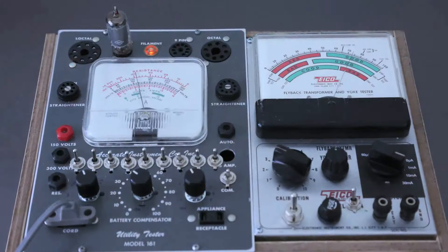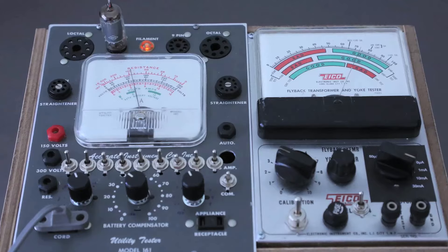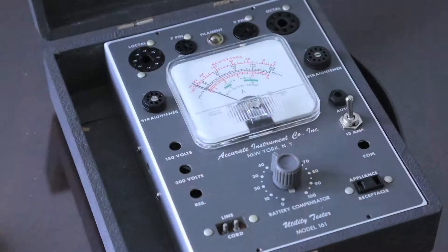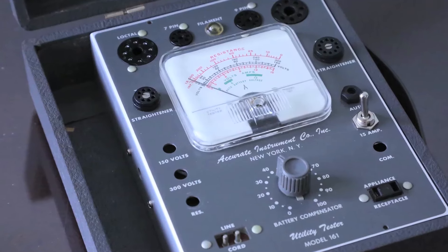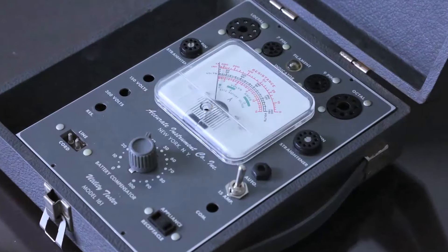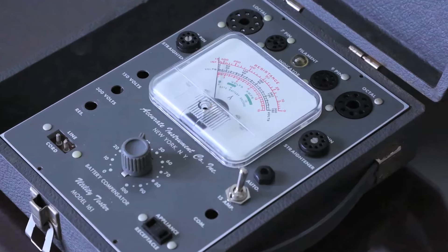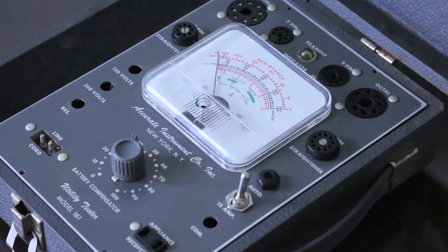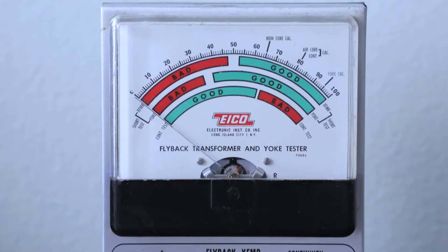On the left side, I used parts from the utility tester Model 161, made by Accurate Instrument. This utility tester was a simple multimeter and tube filament tester used back in the 1960s. My original plan was to modify it to a stand-alone emission tube tester. However, I found that the meter range of this utility tester is a minimum of 100mA, which doesn't fit my tube tester. So I added another meter from the flyback transformer and yoke tester, Model 944 made by ECO, whose scale is 50 microamperes — a very sensitive meter.